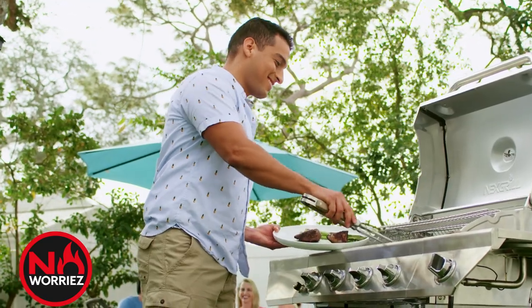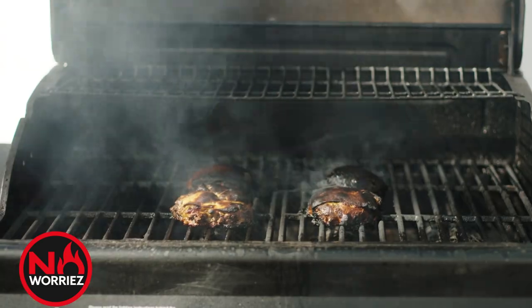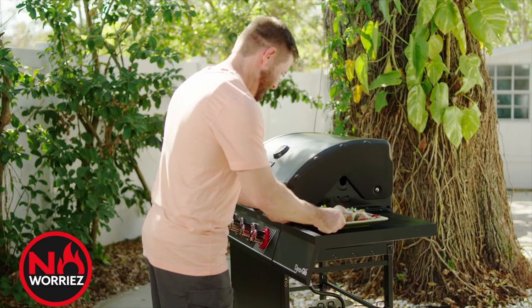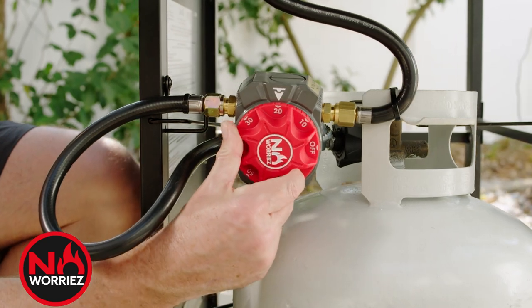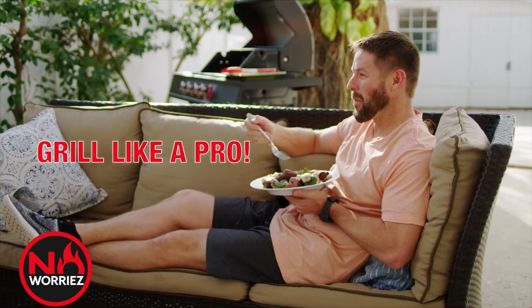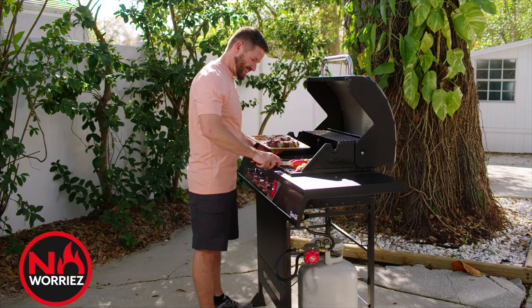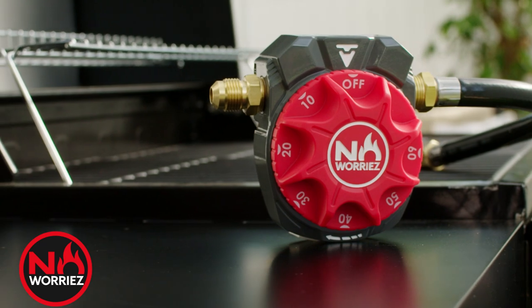Now you can focus on what really matters — grilling that perfect steak and hosting that amazing event with no worries. Don't let grilling accidents ruin your outdoor fun. Upgrade to No Worries today and take your grilling game to the next level. Cook with the confidence that you can enjoy grilling like the pros, knowing that your family and your home are protected. So fire up that grill and get cooking with No Worries.